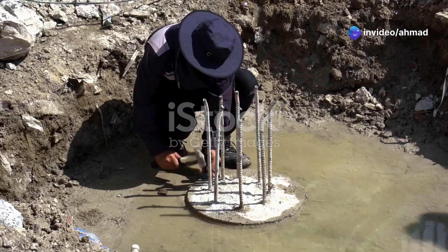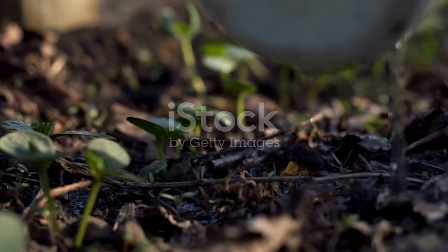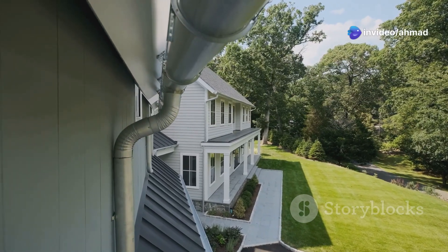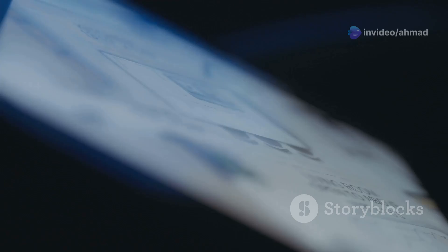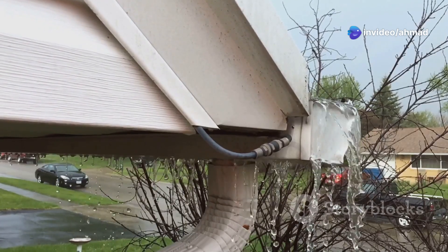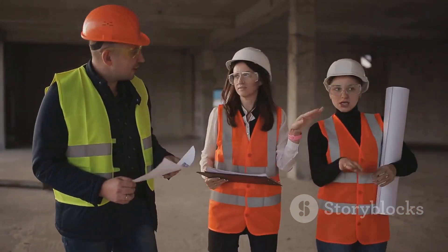Last but not least, we have the permeability test. This one's all about how easily water flows through your soil. Good drainage is crucial for keeping your foundation high and dry. We do this test by measuring how long it takes for water to pass through a sample of soil, which tells us the permeability rate — key for designing effective drainage systems. If your soil doesn't drain well, water can build up around your foundation, leading to pressure, cracks, and even leaks. That's why understanding your soil's permeability is crucial for a long-lasting structure.